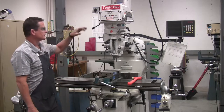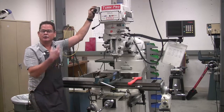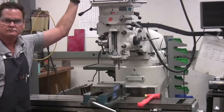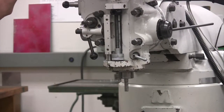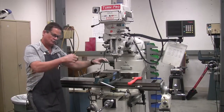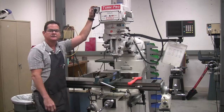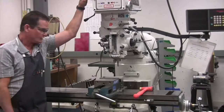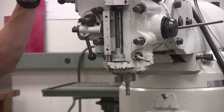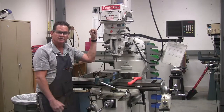Now what I'm gonna do is turn this switch to the left and we're gonna look at the rotation of the machine. The rotation of the cutter was going around to the right. Now I'm going to take the switch and turn it to the right — look at the cutter. The cutter was going in the wrong direction, the opposite direction. It was rotating to the left. That's not what you want.